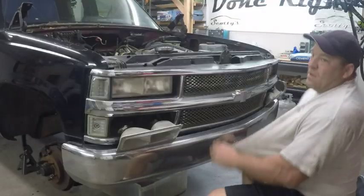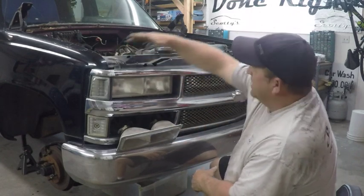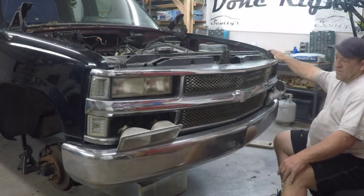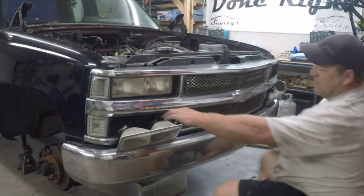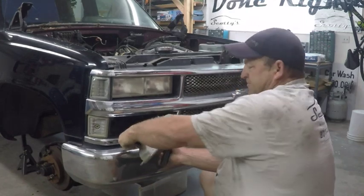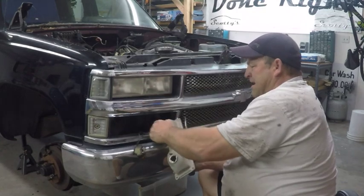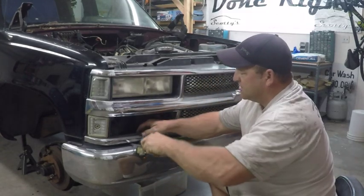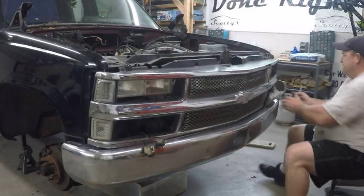Removing the grill is pretty easy. You have a seven millimeter here, here, here, and here, plus two tabs down on the bottom. Take off the four screws for the marker light — just turn it like that and pull them out. Underneath the light there's a little tab — put a screwdriver in and it'll just pop loose.